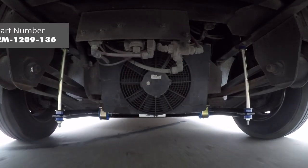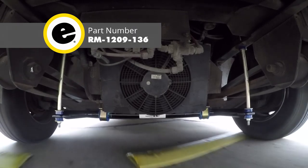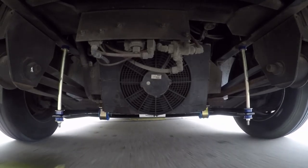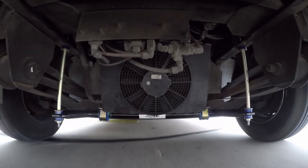Now we'll take our anti-sway bar out on our test course. When we go into our alternating bumps you can instantly feel a difference in the amount of sway. It's a lot more stable side to side than what it was before, making it much easier to maintain control of the steering wheel.